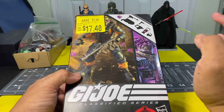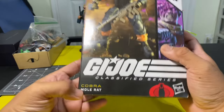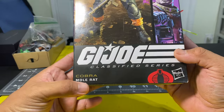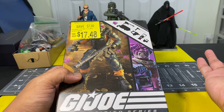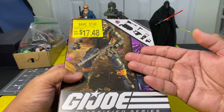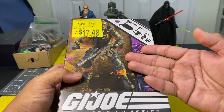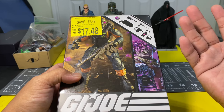For this video review we're going to take a look at G.I. Joe Classified Series Walmart exclusive Cobra Mole Rat, or as I'd like to call this action figure, Wall Rat, because it's a Walmart exclusive. This kind of G.I. Joe Classified Series figure is very elusive, so let's take the figure out of packaging.